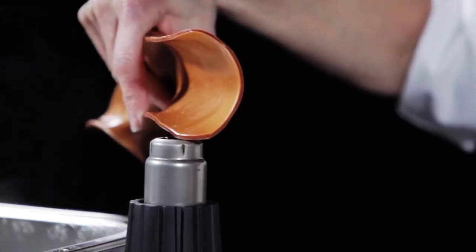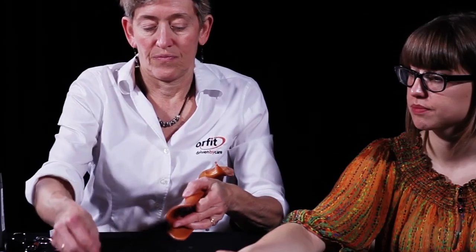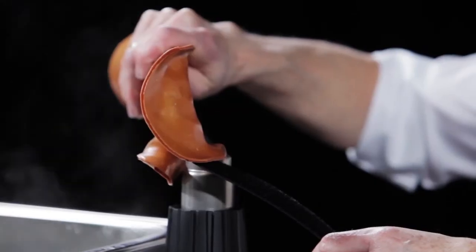Heat each spot with a heat gun briefly. Make sure not to overheat the material as it will lose its shape. Firmly press the Velcro loop strap into the heated thermoplastic. Repeat for the additional straps.